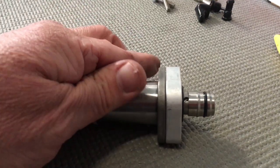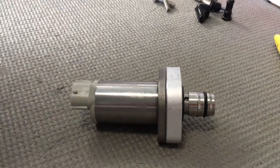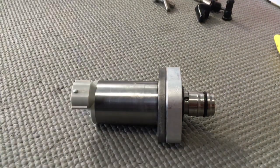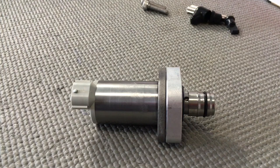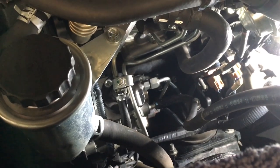That concludes this part of the video. So we're going to move over to the vehicle, get the old SCV out, and we've got this one all ready to install. This is a 120 Prado. As you can see, the power steering reservoir is just here. The suction control valve is down below — if you follow the fuel line down from the filter, there's the hose where it attaches to the pump, directly underneath that plug — that's your suction control valve in there.